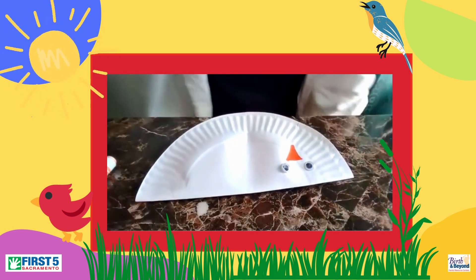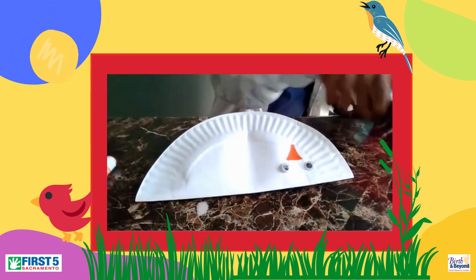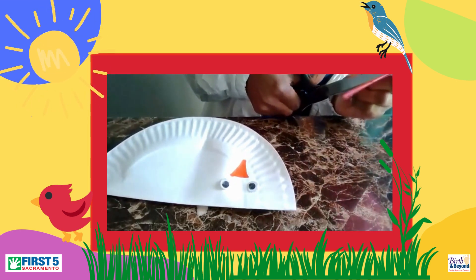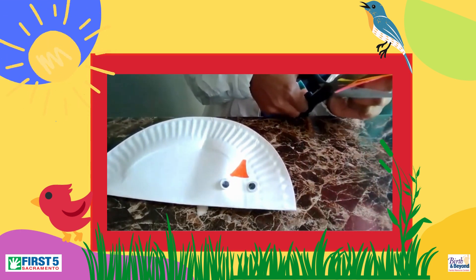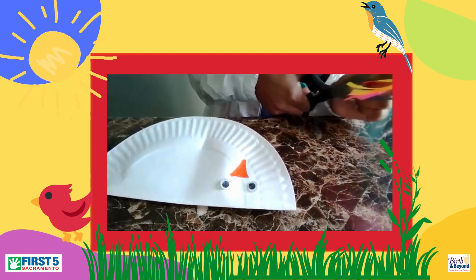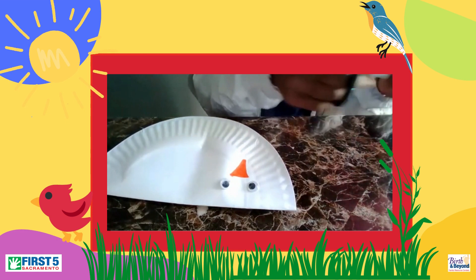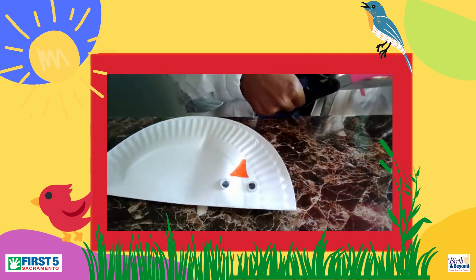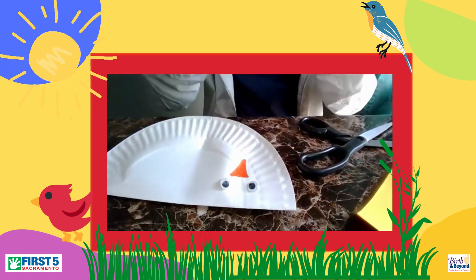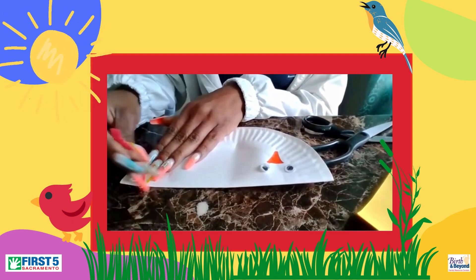And then I am going to start — I am going to take some construction paper here and cut it for some feathers. Remember, you can decorate yours however you like. These are going to be my feathers, of course, in the back.